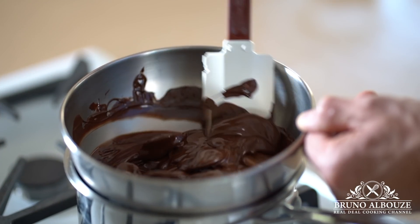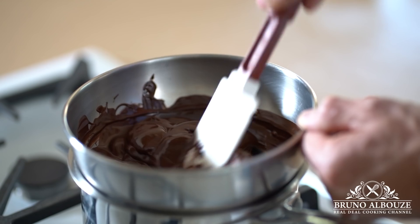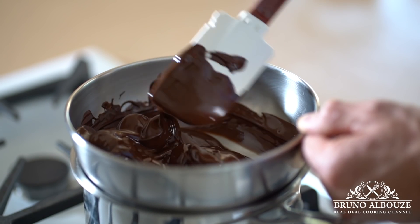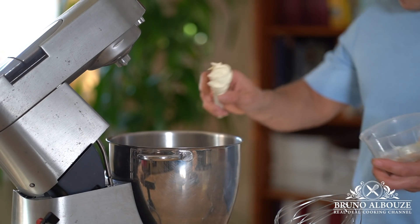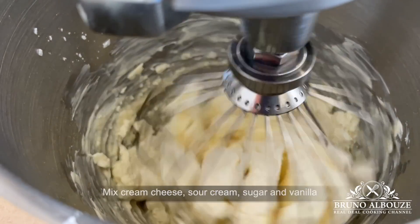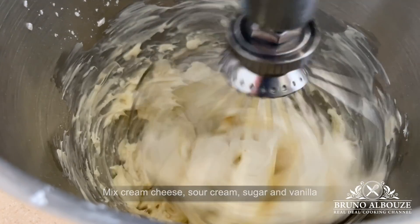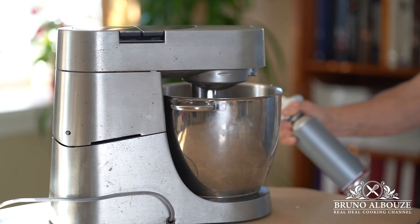Next, chocolate cheesecake filling. First, you want to melt bittersweet chocolate over a bain-marie. Meanwhile, I'm gonna mix together the room temperature cream cheese, crème fraîche, sugar and vanilla. You want to start on low and as it comes together, you increase the speed. Don't hesitate to warm that up using your kitchen blowtorch — you can also microwave the cream cheese.